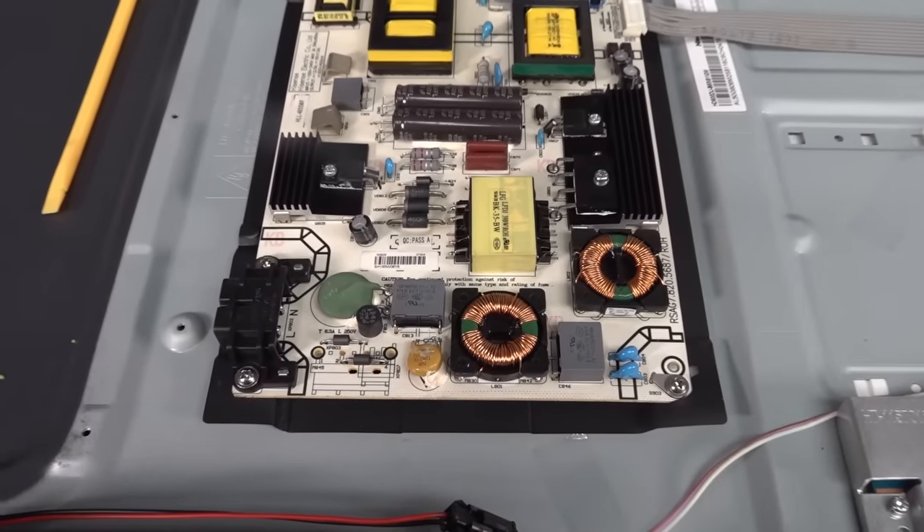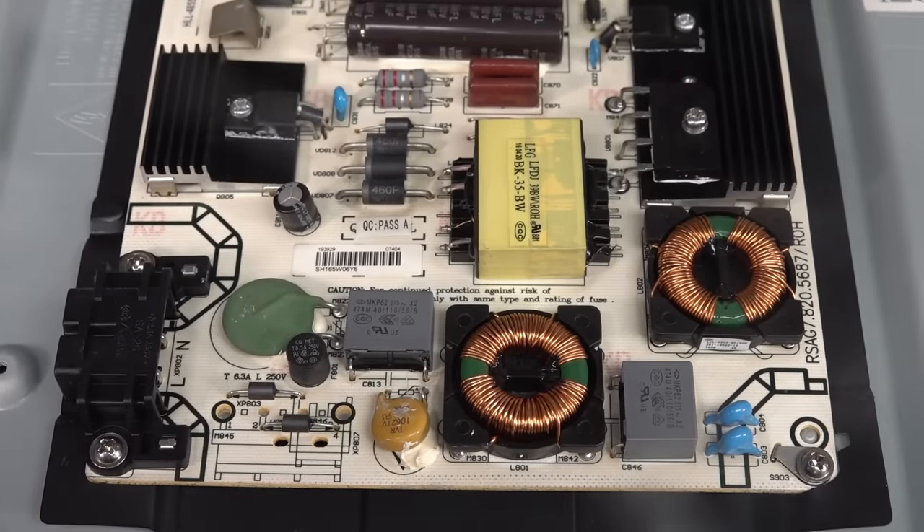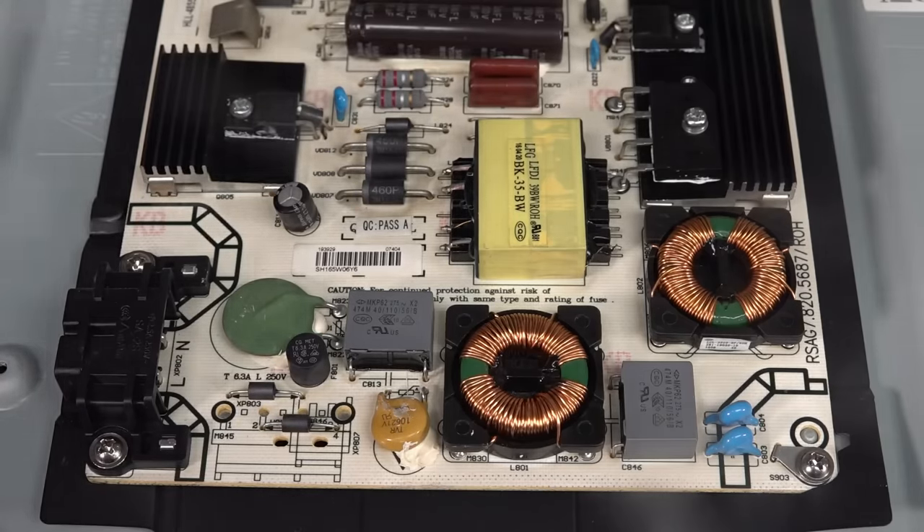First thing you expect and suspect is the mains power supply. But you saw the symptoms — it was working. It had the Hisense thing on there. All the digital stuff is powered up, but we're getting tearing and stuff on there. So maybe dodgy power supply, but I don't think so.